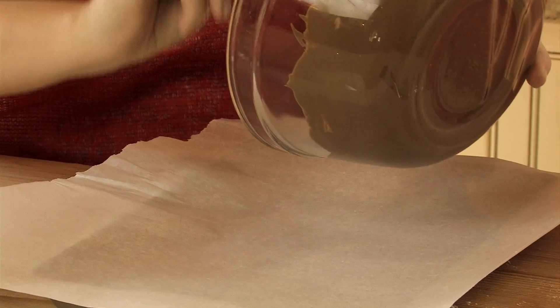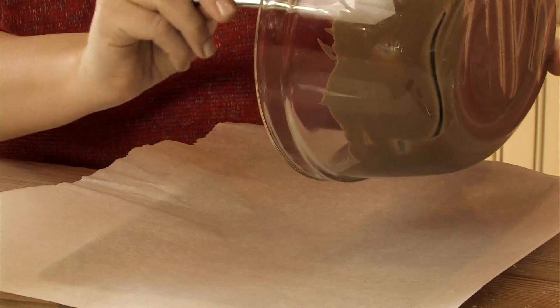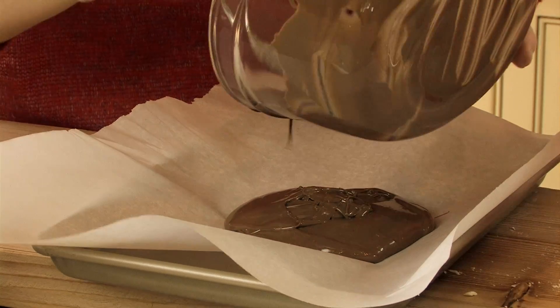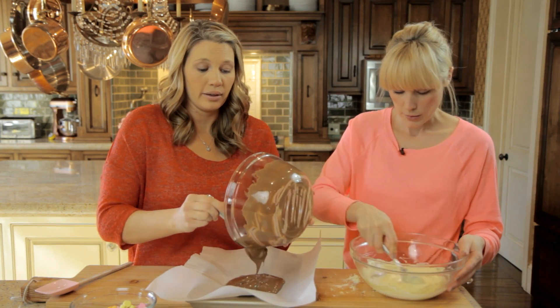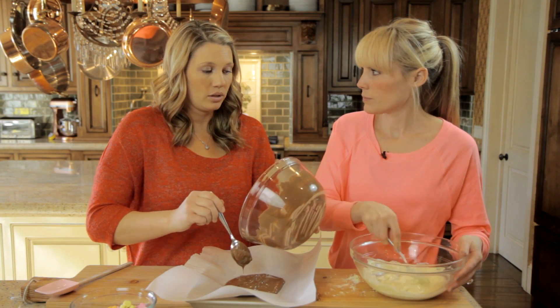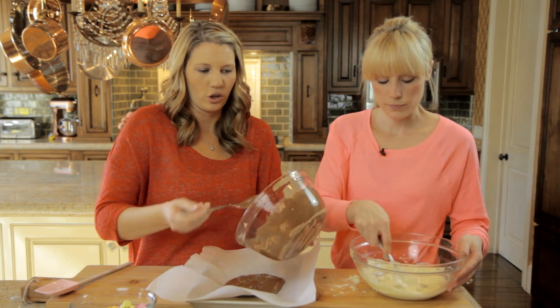Parchment paper works best and I'm just going to stir in the rest of my chocolate so it melts. You kind of want it to still be a little bit sticky, not all the way hard. So the white chocolate and the milk chocolate or dark chocolate, whichever you use, so they don't separate when you break it up.